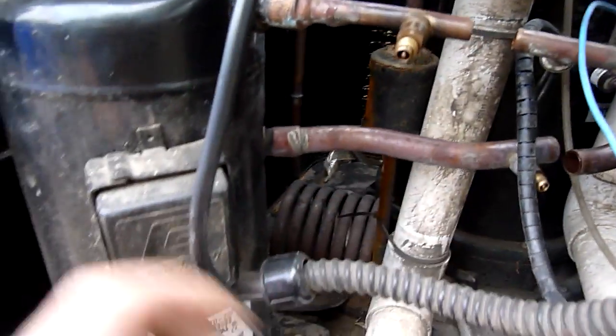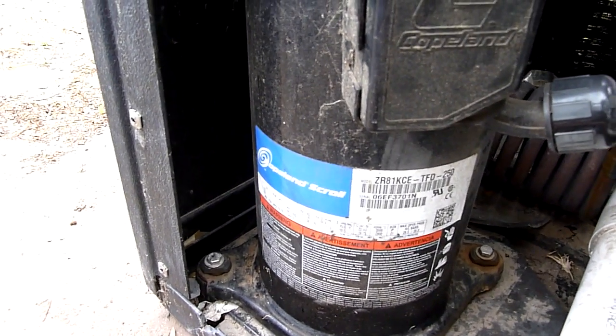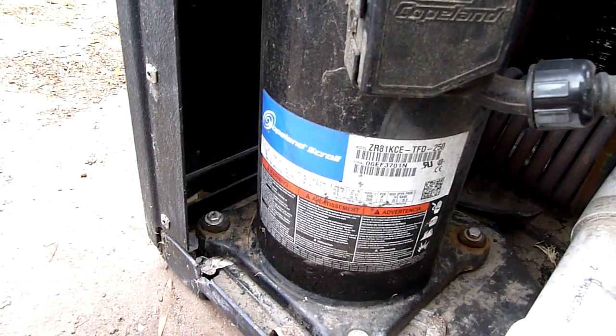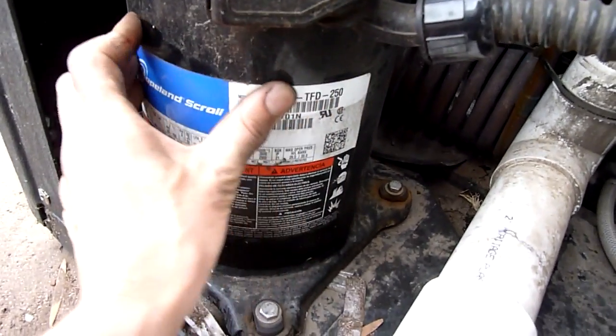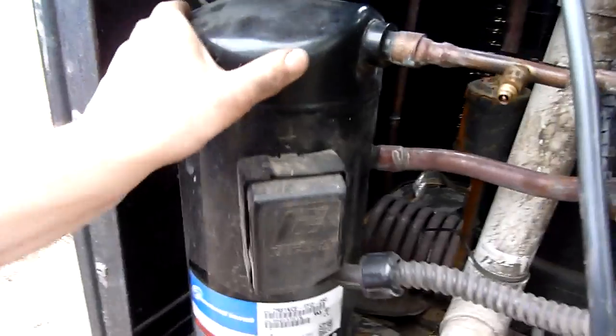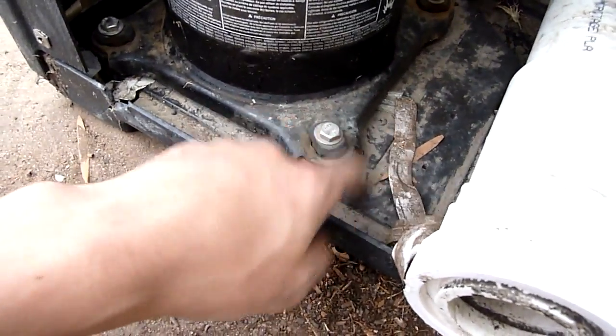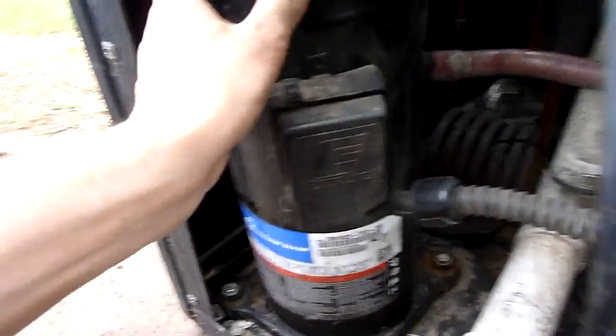Pipe cutter. It's a nice Copeland scroll but I can't really run it under load — I don't have a three-phase power supply strong enough. So that will come out. Base pan's plastic too. Flimsy crap.